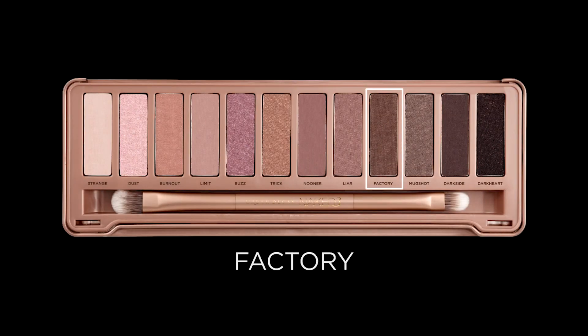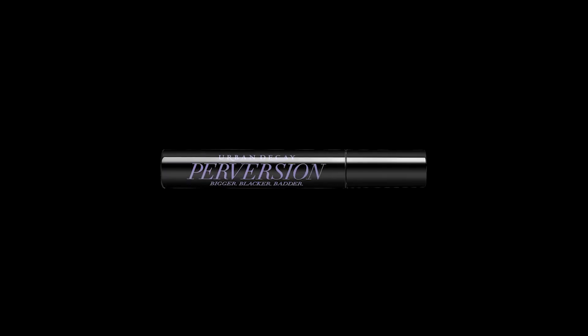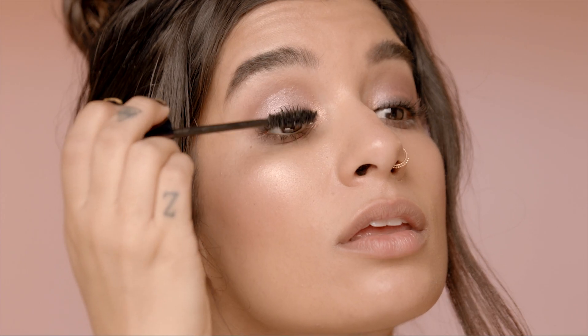Now going back in with my detailed smudger brush, I'm going to dip into Factory and get that little bit of smokiness going on the lower lash line. Because I'm transitioning this look from day to night, I've got to add some more mascara, so I'm just going to pop on an extra coat of Perversion.